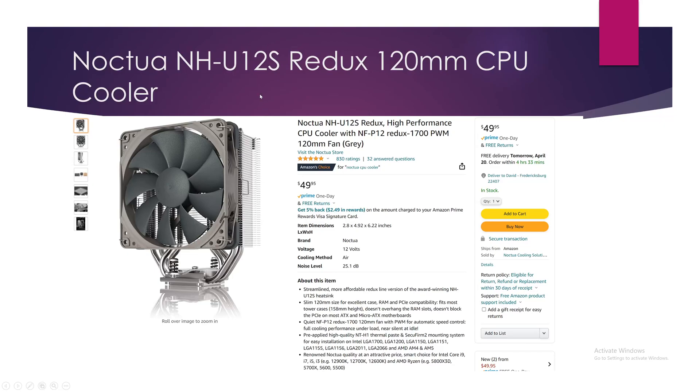Next up is the Noctua NH-U12S Redux at $50. This was originally one of my big recommendations and I'd still recommend it — quiet and very well built. Nobody can question Noctua's quality. This is the gray Redux model, which is cheaper and better-looking than the standard brown-and-tan version. I've used it with quite a few CPUs. Is it up to the task of an i9-12900? You'll find out.